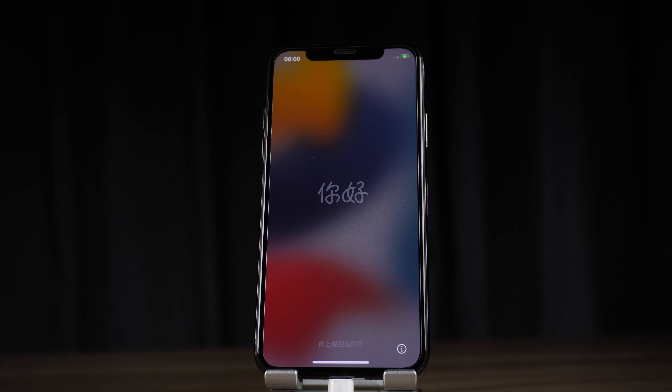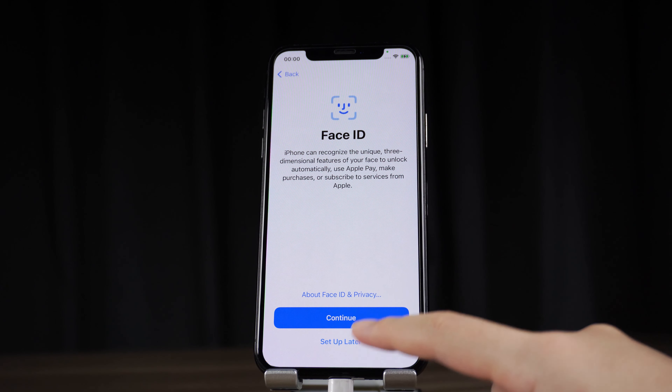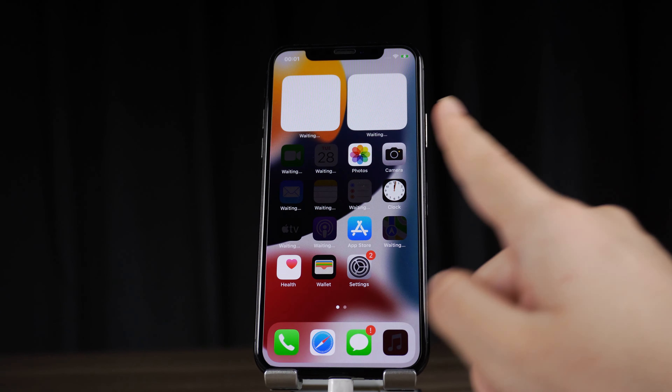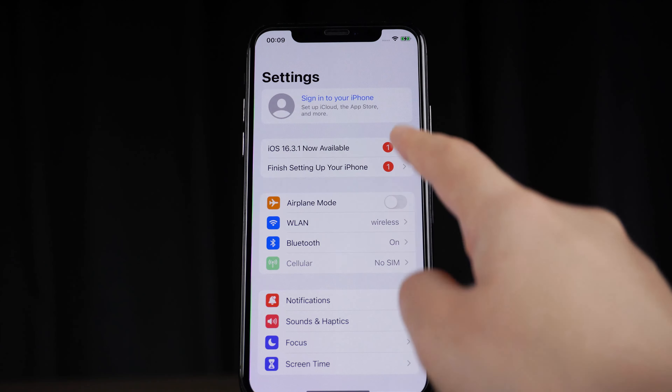Let's check it out. As you can see, we land on the home screen without Apple ID. All functions can be used normally.